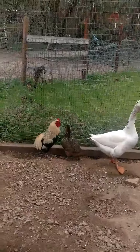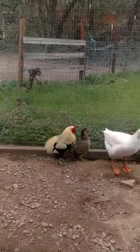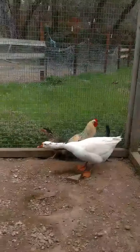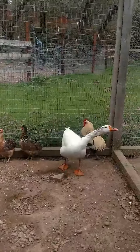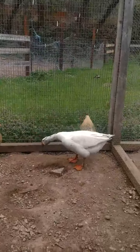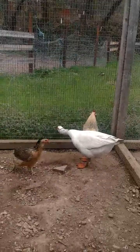The rooster is double tufted, very brassy. He is a silver, and he's got a big comb, but he's a big bird, as you can tell, next to the goose, which is a good-sized goose. He's a good rooster-sized rooster.